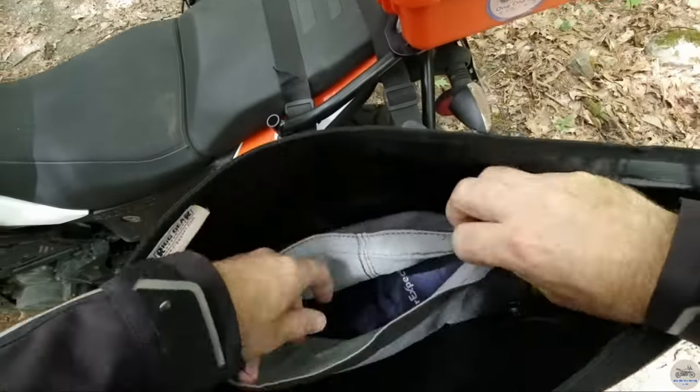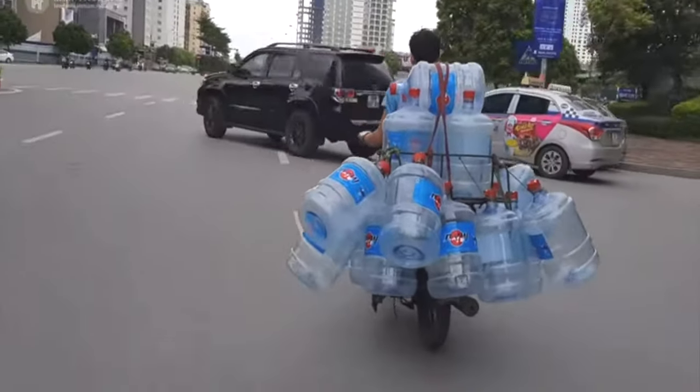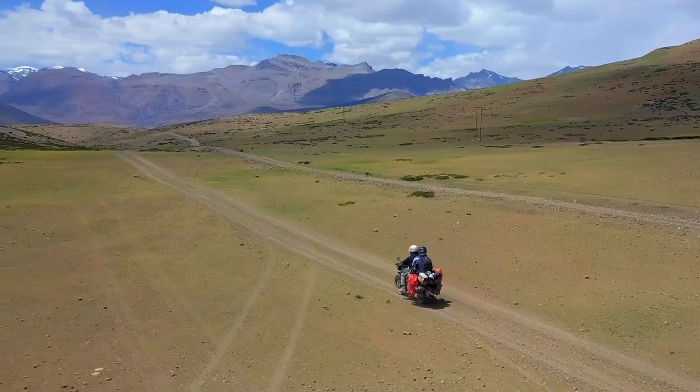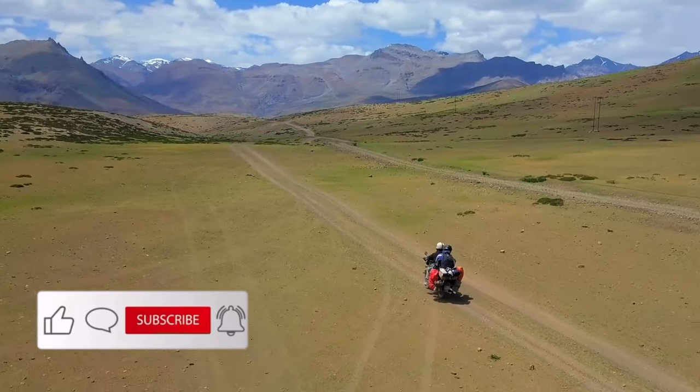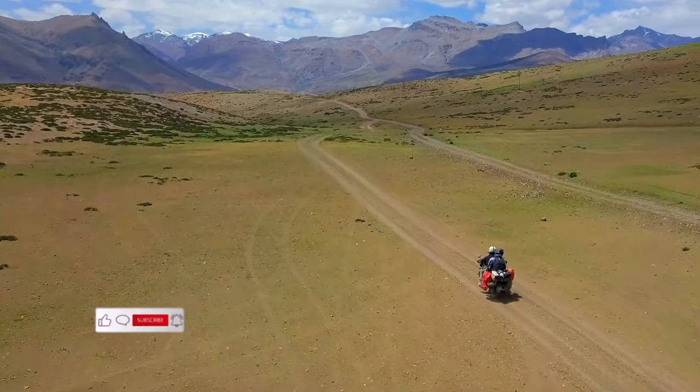Quality, waterproof, versatility — it's got to be versatile, able to pack everything you need for whatever journey you're taking. It has to be comfortable; if it's moving your bike around off-road or in the streets, it's too big or too heavy. Next is size and weight — get as big a bag as necessary but as small as possible. You do not want to change the way your bike feels and rides.